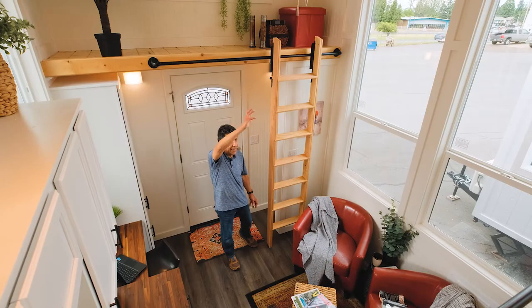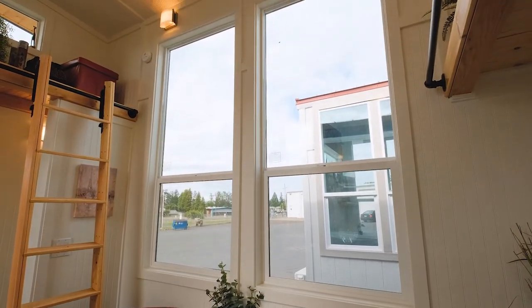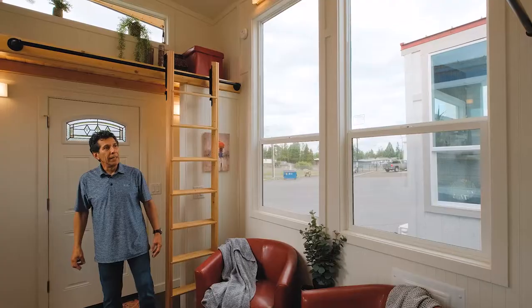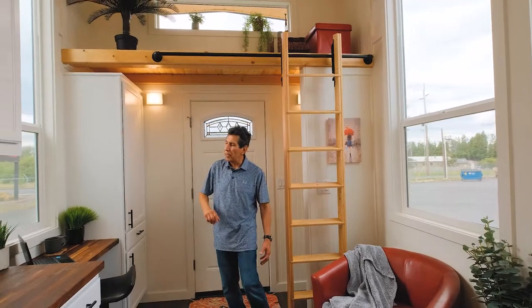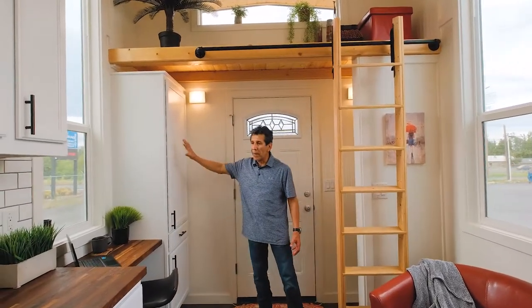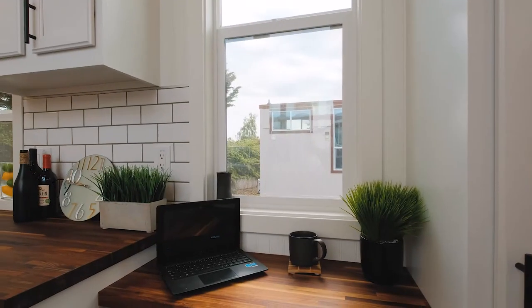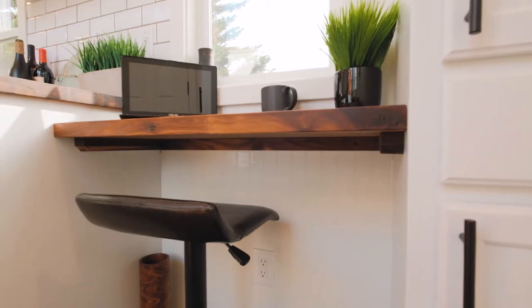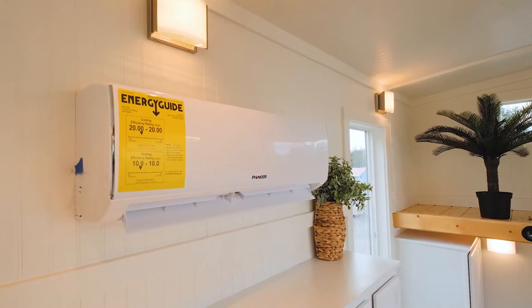Large windows — we've got 80-inch windows, three of them throughout this build. I think they do a nice job of bringing natural light in here. These windows are low-E argon gas filled, very energy efficient. Over to my right, you've got this pantry cabinet with a drawer — a nice little workspace if that's what you want to use it for. Once again, the 80-inch window, and then overhead cabinets along with our mini split for heating and cooling.